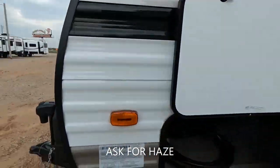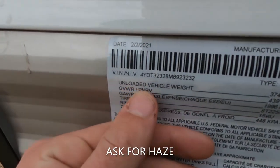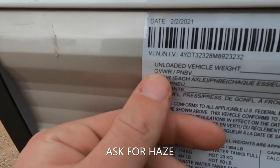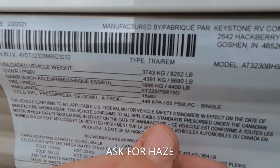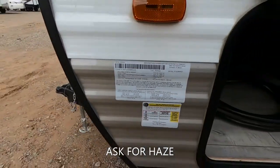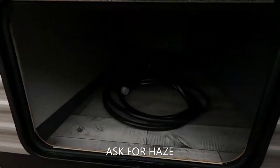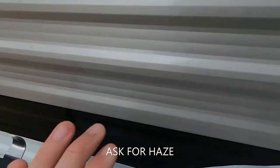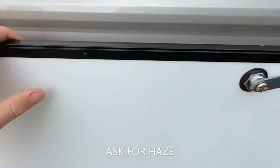Let's talk about some weights. Unloaded vehicle weight: 8,252. GVWR: 9,680. Don't let that sink in, guys. Big-time pass-through storage — here's our cord, and again with the magnets. Love that so much.